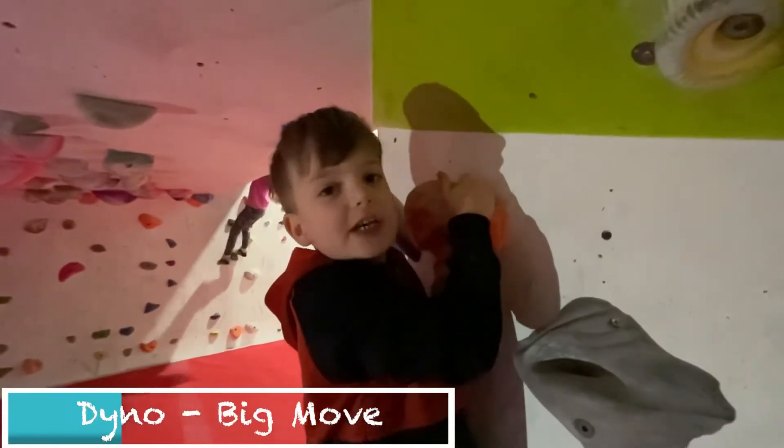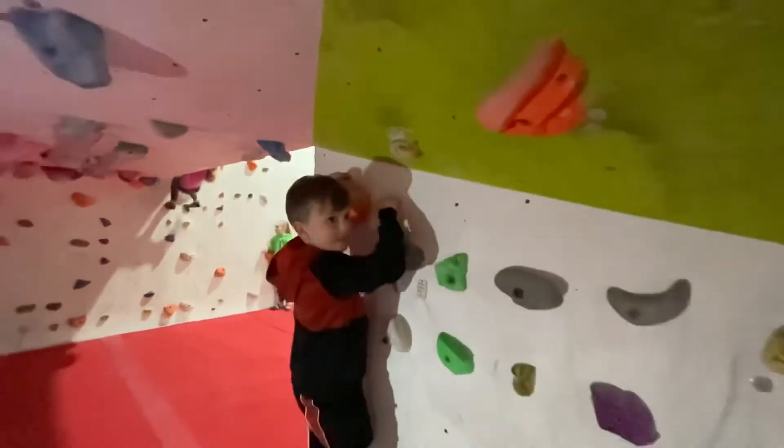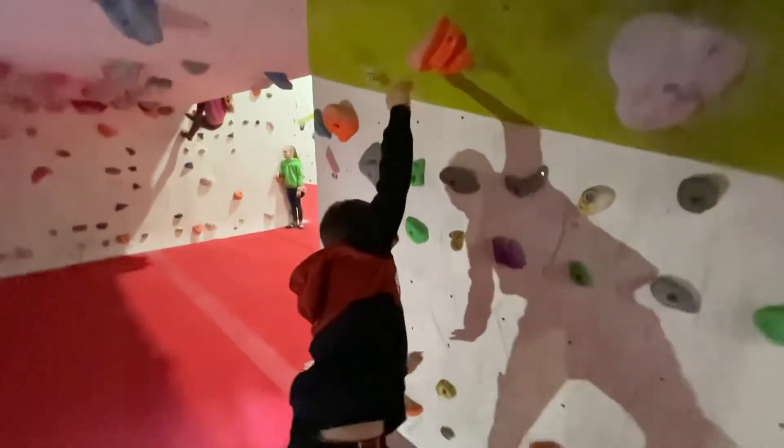This is what we call a dino — but not a dinosaur. So, not a dinosaur.